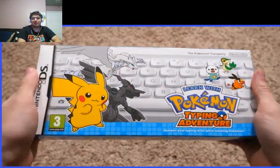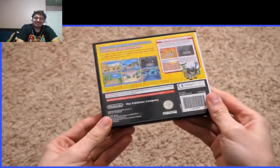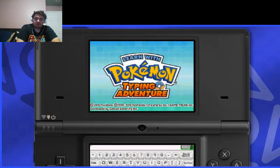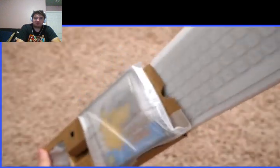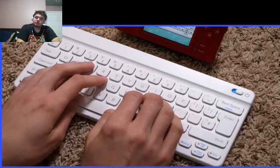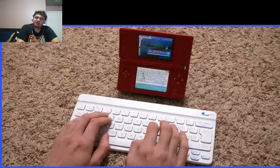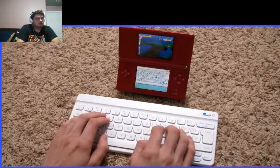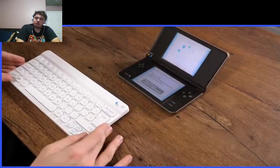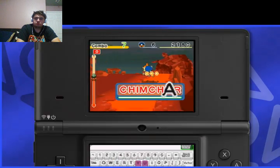Speaking of Pokemon, here we have Learn With Pokemon Typing Adventure — an educational game from the Nintendo DS, only released in Europe and Japan. This came with the Nintendo Wireless Keyboard, a very broad name for an accessory that only worked with this one title. It's a Bluetooth keyboard, which does mean you can use it on other devices, but the DS doesn't have Bluetooth — so they injected Bluetooth into the game cartridge. Just the different things they're willing to do to make things work on the DS amazes me. The game also comes with a stand for the DS. It's just a typing game — type the Pokemon names, and now Chimchar I can do blindfolded.